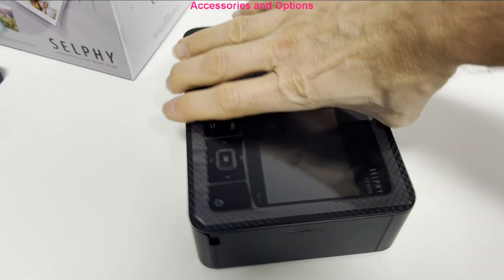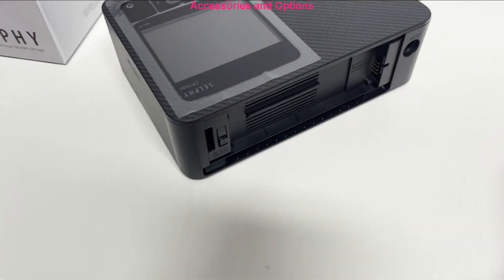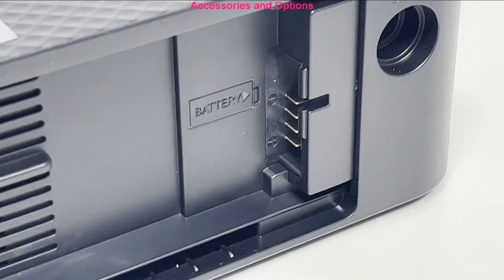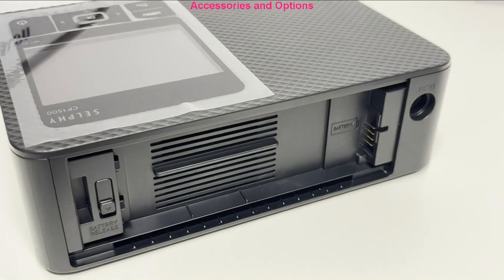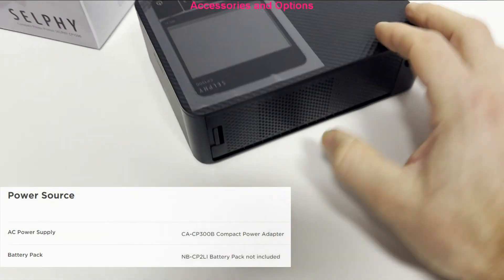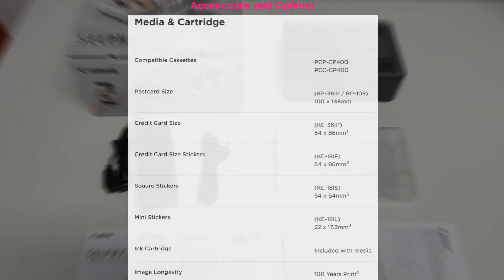The Selfie can become a real portable printer by using the optional battery, which you can attach here. As I do not have the battery, I just put some specs on the screen. The following media and cartridges are available.